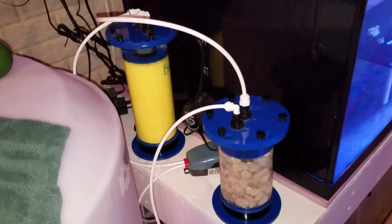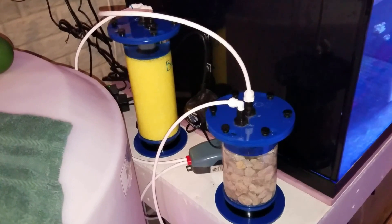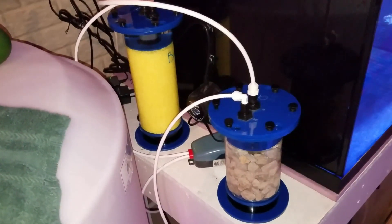This is my DIY version of a nitrate reactor. If you want to learn how to make one, stay tuned.